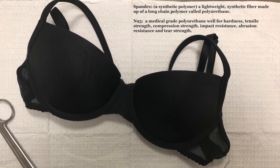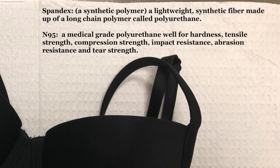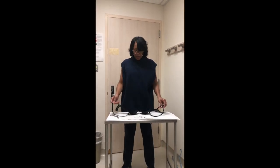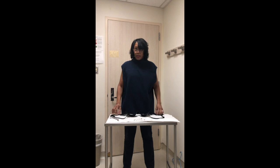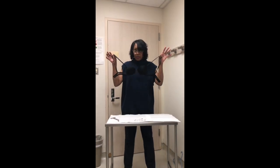One simple solution is your bra. This is a simple and efficient way to make a mask. You can get your basic brassiere.